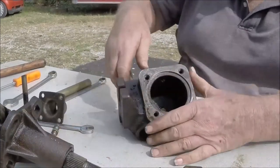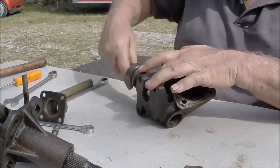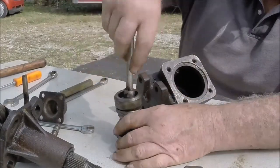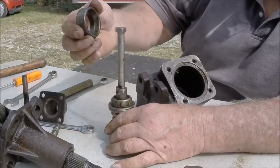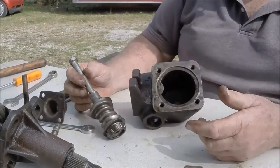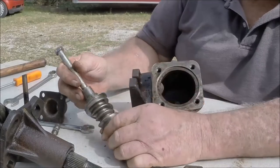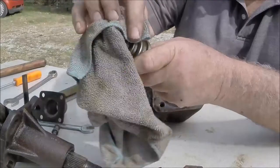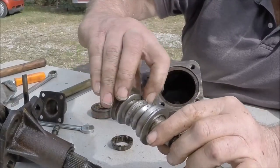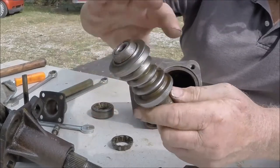Once you get to this point, take the shaft and pull this whole assembly up out of the housing so that you end up with the bottom bearing, worm gear — keep in mind you're going to have this giant long shaft — the upper race, upper bearing, and that's the inside of your gearbox. Now you can press this gear off the shaft and replace it with a new one. If you look closely, this gear is heavily pitted and really worn out. The bearing surfaces are heavily pitted and worn out, so this really needs to be replaced.